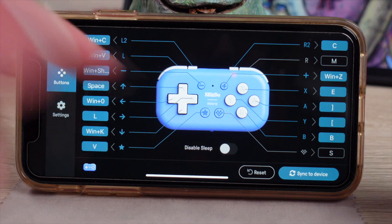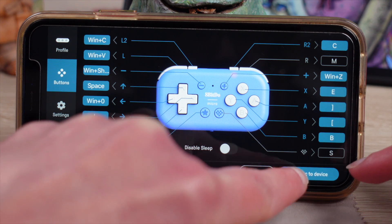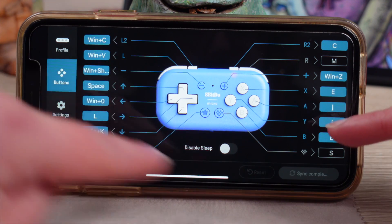Don't forget to press sync on your controller, so you can make sure all your buttons are saved. You don't want to lose all that work. Make sure everything's synced up good.